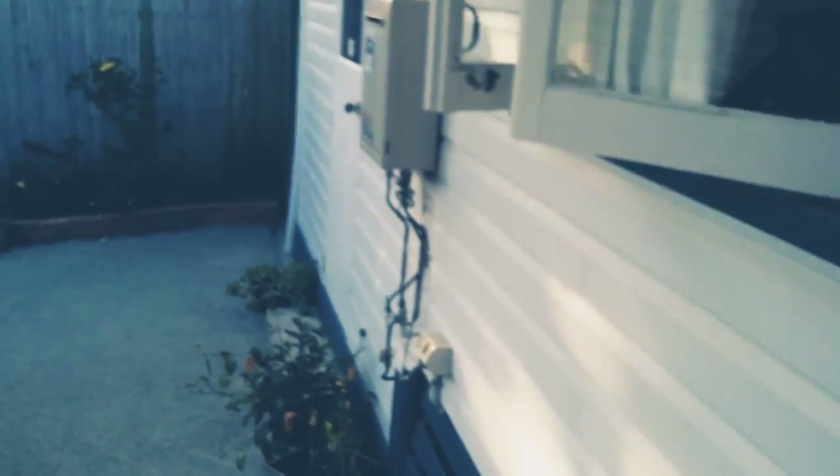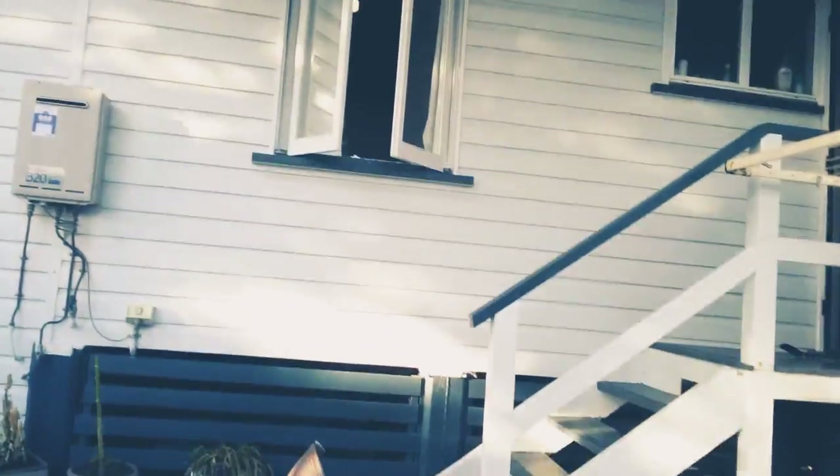Here we have our door. And then you can see that little black bit is actually my window to my room. You can see I have my light running and my fan.